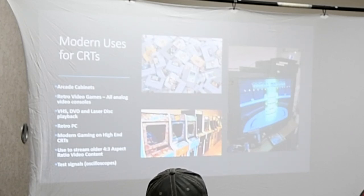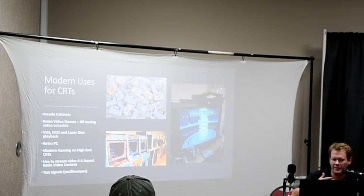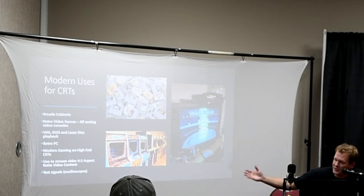A couple of modern uses: obviously, arcade cabinets — many out there are going to be loaded with CRTs. Retro video games are perfect for CRTs since they're all analog video. Anything that puts out an analog video signal is going to be best on a CRT in its native format. VHS, DVD, LaserDisc — any of those old movie formats are perfect for CRTs. Retro PC, if you're hooking up a retro old computer. There's even a move more recently to do modern gaming on higher-end CRTs, and some CRTs are well-made enough to still be usable for modern high-def signals. You can still stream older 4x3 content onto tubes like this, and they'll probably always be used for test signals out of oscilloscopes.